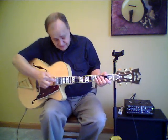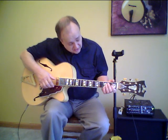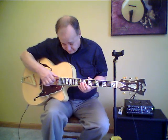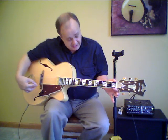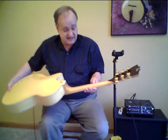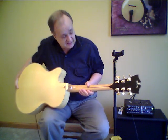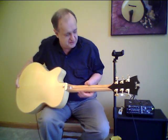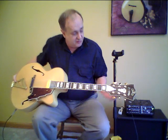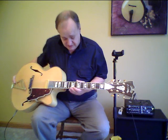Ebony fingerboard with split block inlays — mother-of-pearl major blocks with a stripe of abalone, which is really beautiful. Scale length is 25 inches. Width of the neck at the nut is 1 and 11/16ths. Medium to thin neck profile. Three-piece neck with two major pieces of maple and a center stripe. Ebony overlay on the back of the headstock. Grover Imperial tuners. Rosewood overlay on the front of the headstock with the abalone inlays typical of D'Angelico.